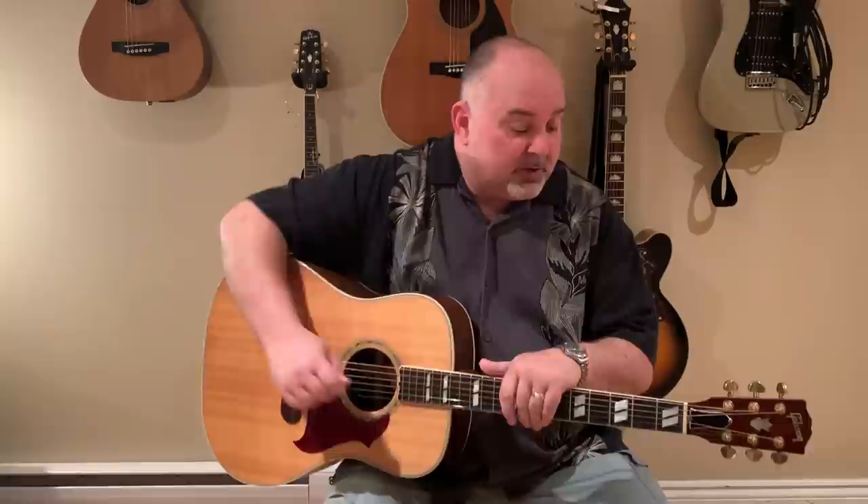This is the first song I'm doing since I've been back after my health issue. So much love that you guys have given me — I really can't thank you enough for that. I'm looking forward to getting back, and I figured I would do a fun song that a bunch of people have requested. So I hope you guys enjoy Me and Julio by Paul Simon.